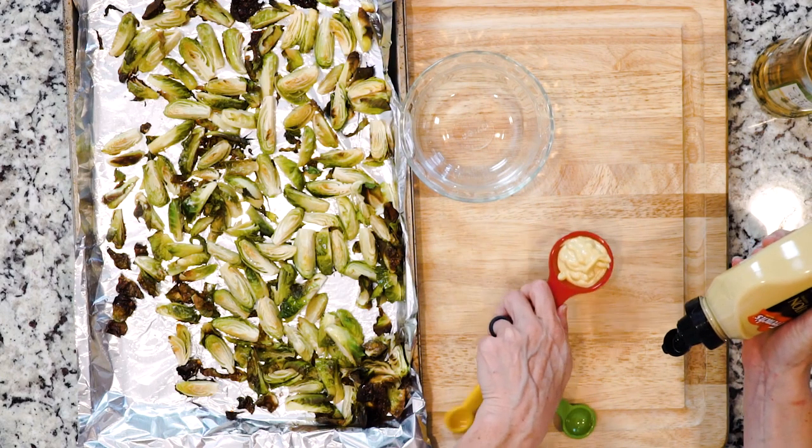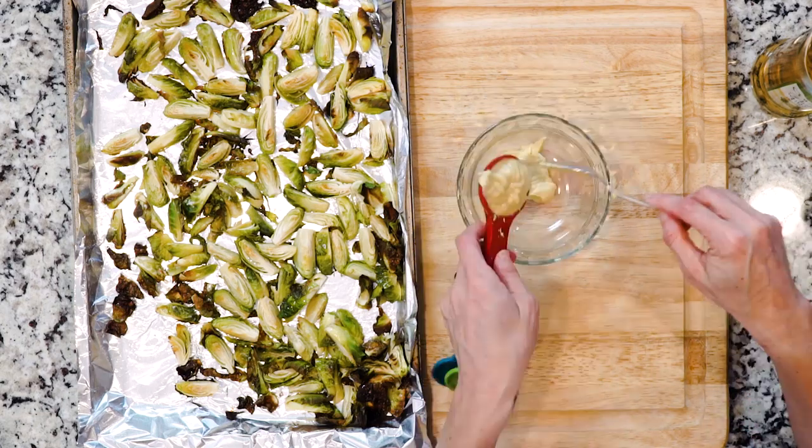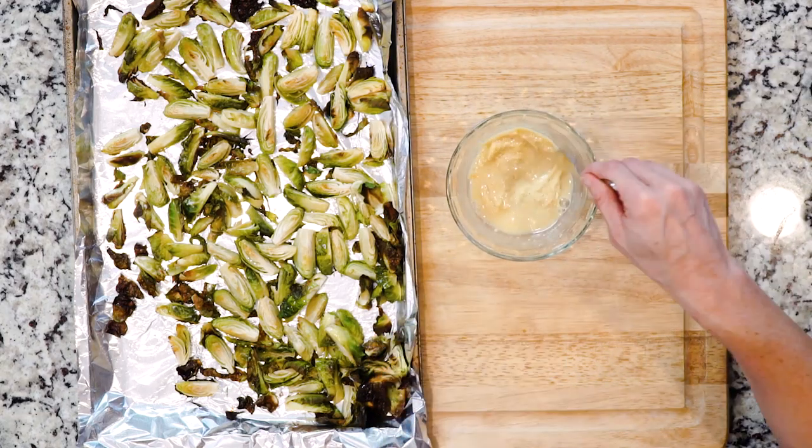Then turn the heat off. Depending on how much sauce you like, mix together the dijon mustard and the white wine vinegar in a two-to-one ratio — for example, two tablespoons dijon mustard to one tablespoon white wine vinegar, or four tablespoons dijon mustard to two tablespoons white wine vinegar. Decide how much sauce you want, whip that up, then taste it and add more dijon mustard or white wine vinegar as you desire.